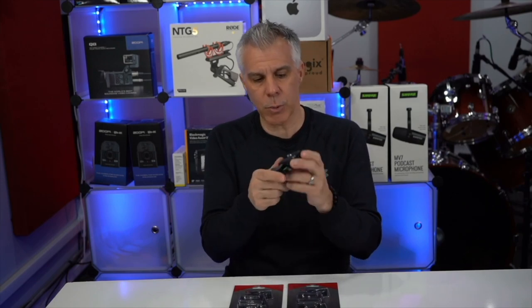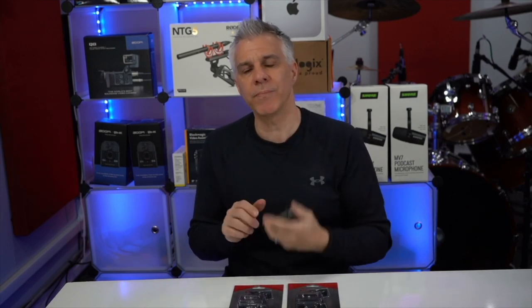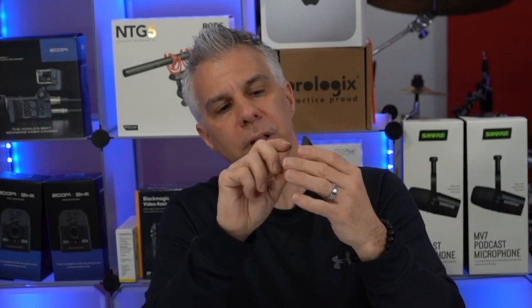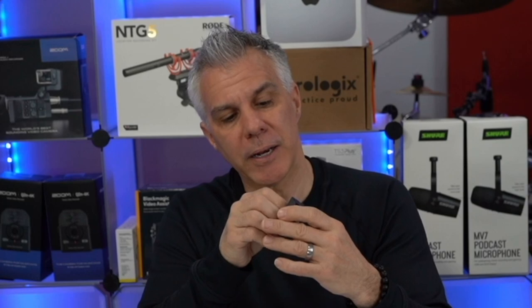This is the quick release plate and we have three of them. On the bottom of this mounting plate there's a little d-ring, so when you're screwing this into the camera you don't even need a screwdriver — you can use the little d-ring on the bottom. That's actually a nice little feature.